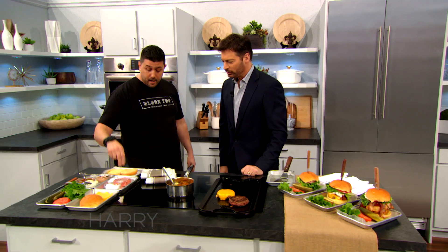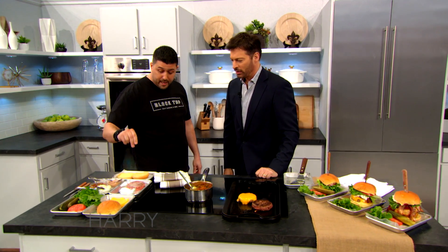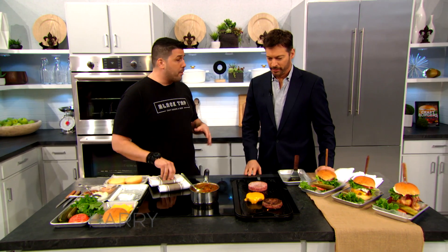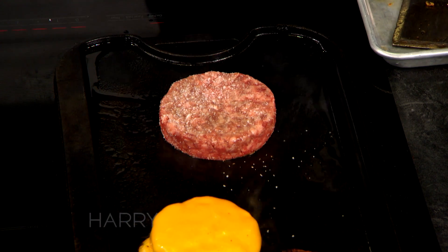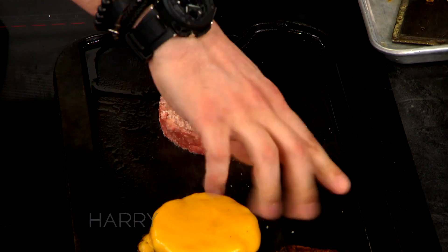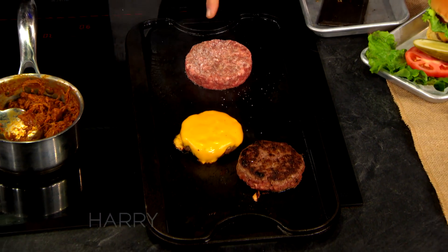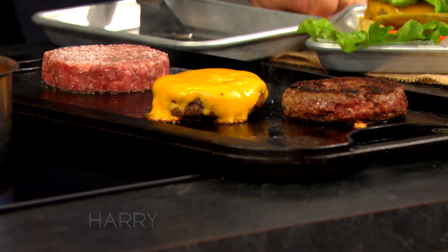So the first step is to take the best quality burger you can get, a little kosher salt, cook it on a flat top. We prefer flat tops over grills. You get a better browning — a little bit called the Maillard reaction. And I noticed there's a lot of marbleization in here, a lot of fat.